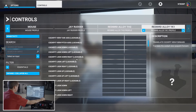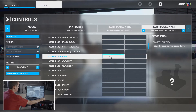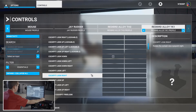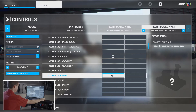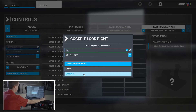Scrolling down to 'Cockpit Look Down' — personal preference here, you can push up so the camera looks down, kind of like trim. I prefer that. Hit the start scanning button, push up, and then validate. Really easy process. Cockpit Look Left — hit start scanning, push left, and we're done. Then Cockpit Look Right — start scanning and done. Validate.